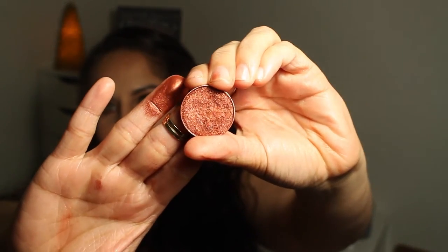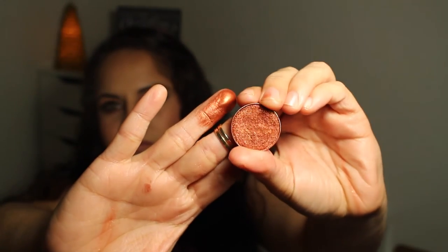I will use this in every way, shape, or form possible to use an eyeshadow. This is the most beautiful thing on this entire planet. It's just a true, intense copper — a burnt copper orange vibe. It's just perfection. I don't even think I told you guys the name — it's called Flamethrower, and that name suits it perfectly because it looks like gorgeous fire with beautiful pigmented sheen.